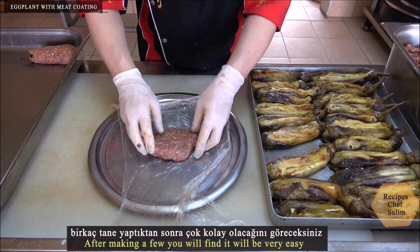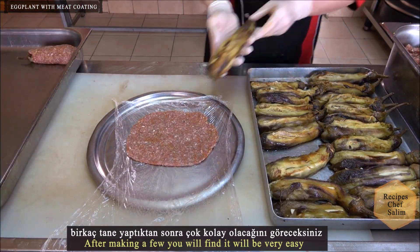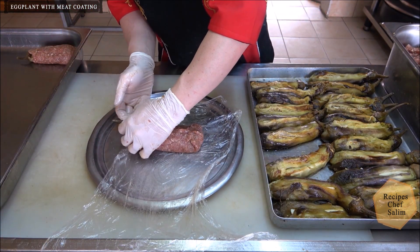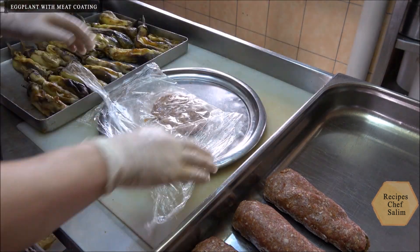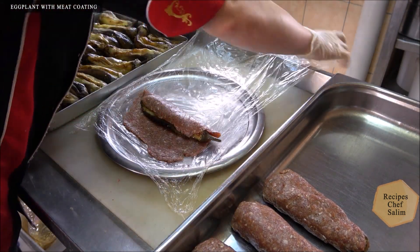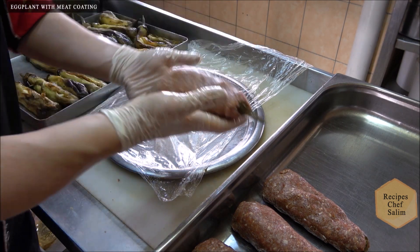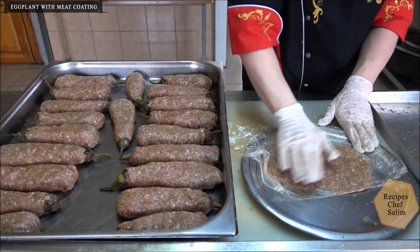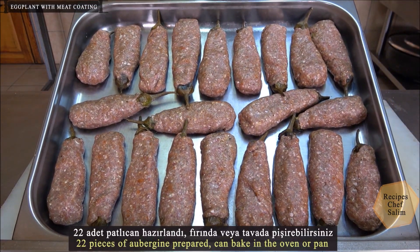After making a few you will find it becomes very easy. 22 pieces of aubergine prepared — you can bake them in the oven or pan.